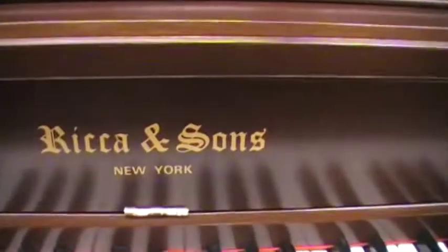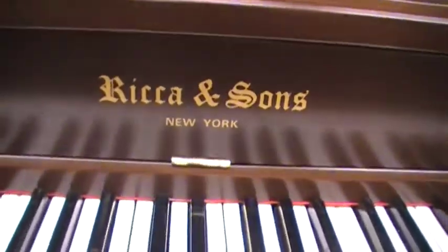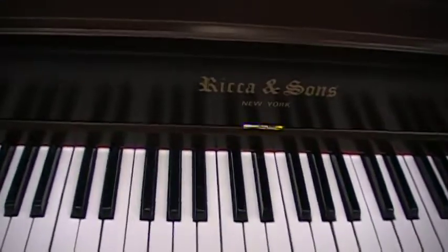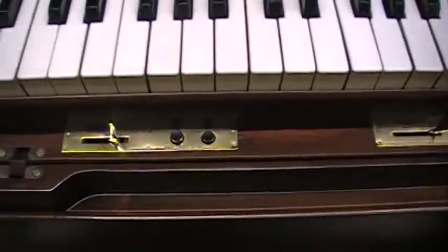Let's go ahead and open it up here. Got a new decal there. This piano actually didn't have one originally. That's the new decal there, and here you can see the controls.